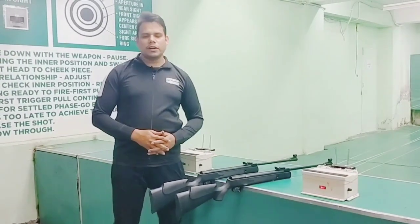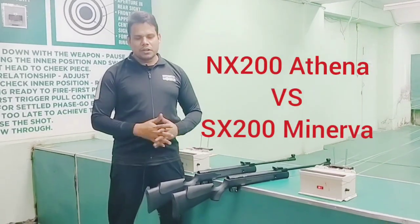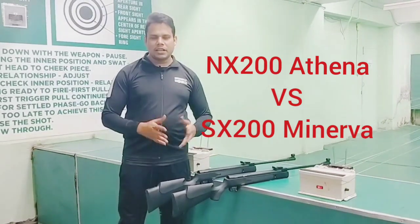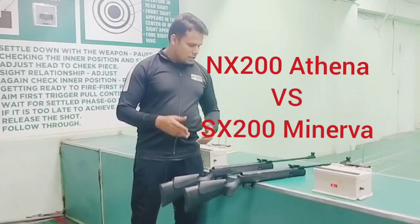Hello friends, I am Ravinkumar, Coach of Colonel Sharp Shooter Jalan Dar. Today I am looking at NH200 Athena and SH200 Minerva. Today we will compare and see the accuracy, velocity, and features of both.